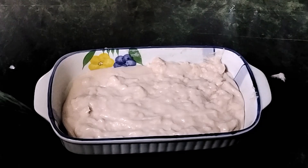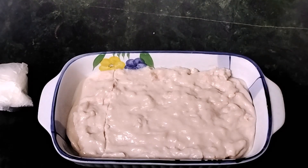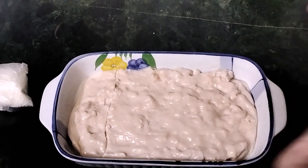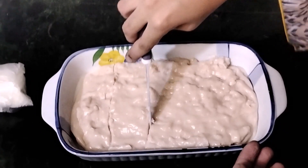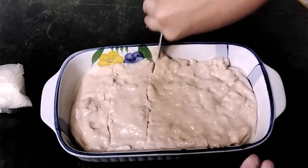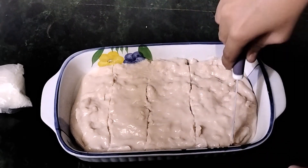After we have chilled it, we are going to cut it. It has been less than an hour and now it is fully set. We are going to cut it into bite-size pieces.